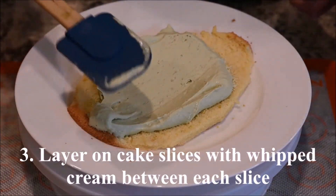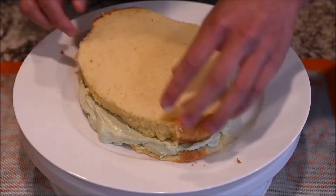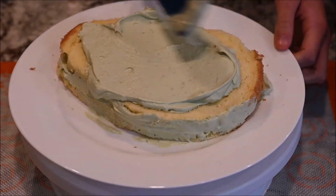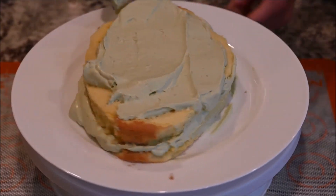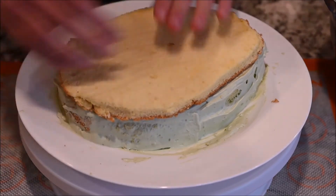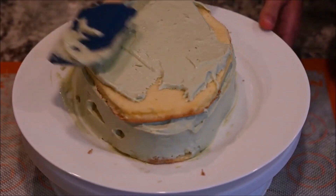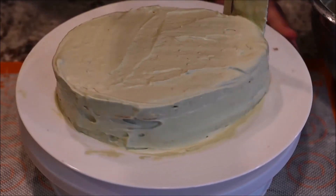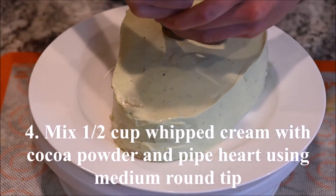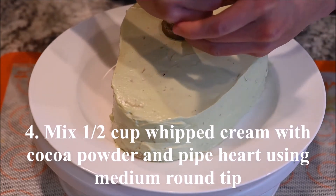Layer the cake slices with whipped cream between each slice. Mix half a cup of whipped cream with the cocoa powder and pipe a heart shape with a medium round tip.